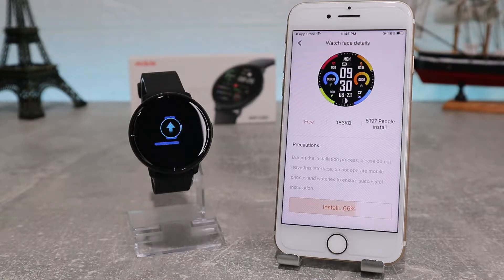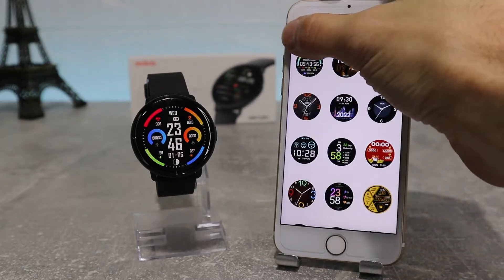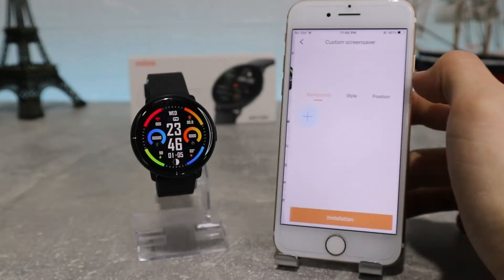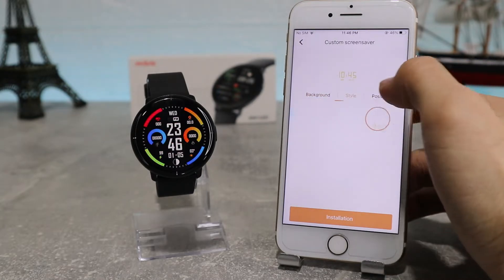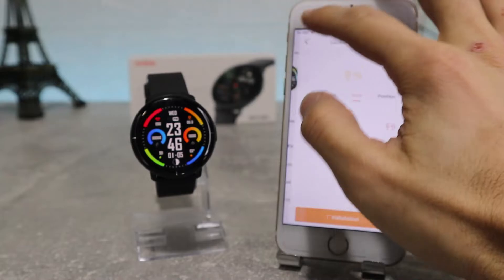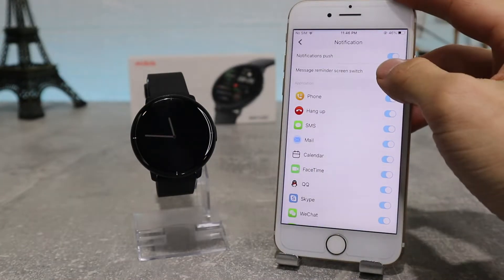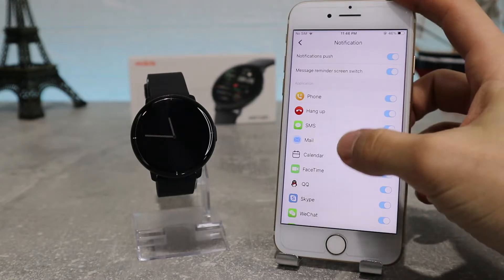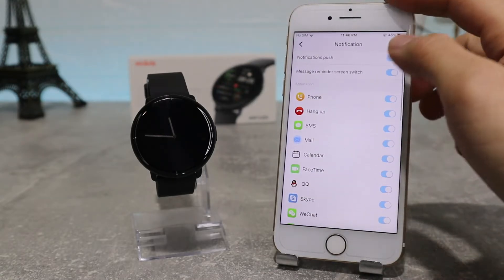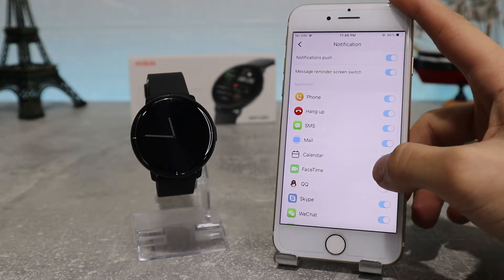Next we have the Custom Screen Saver, where we can customize our watch face by background, style and position. After that we have Notifications, where you can choose which apps from your phone can send you notifications and which can't — so you can choose based on what apps you use and what notifications you want, or if you want you can turn them off altogether.